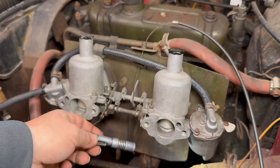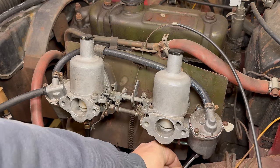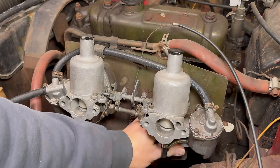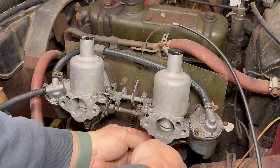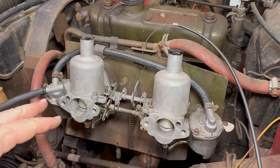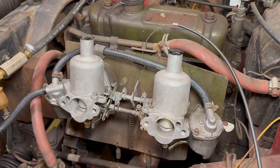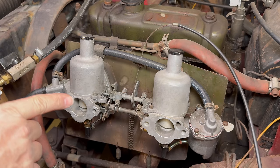Looks like there wasn't an O-ring at all. It's back together again. Let's turn on the fuel again. Looks like we've solved it — no leaks, except for our little leak right here.